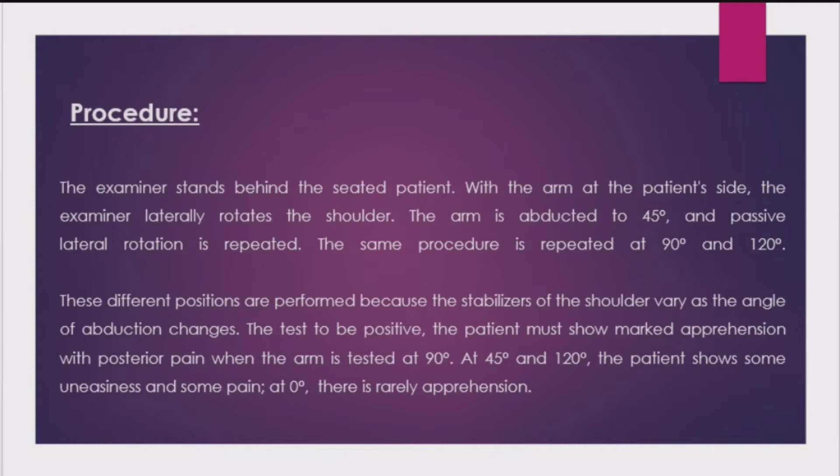The same procedure is repeated at 90 degrees and 120 degrees. These different positions are performed because the stabilizers of the shoulder vary as the angle of abduction changes. For the test to be positive, the patient must show marked apprehension with posterior pain when the arm is tested at 90 degrees.